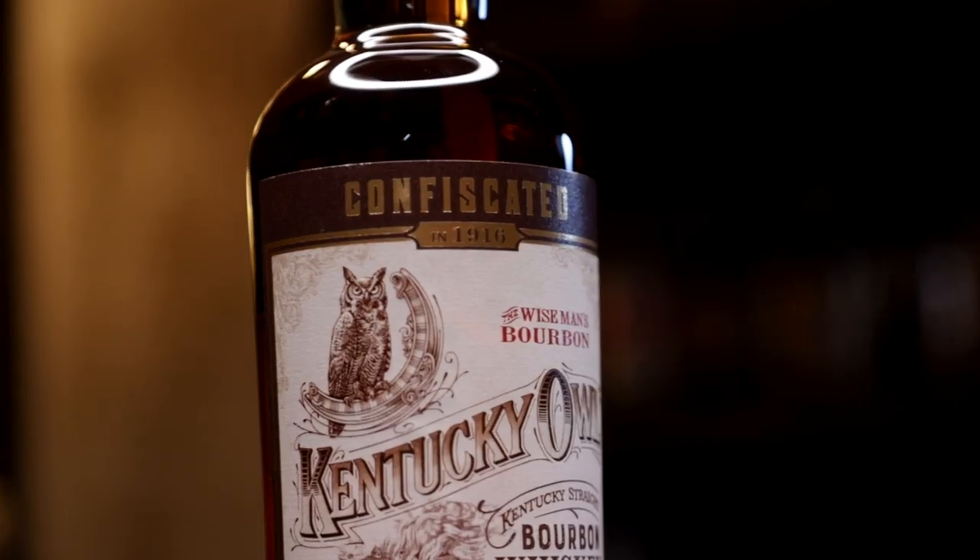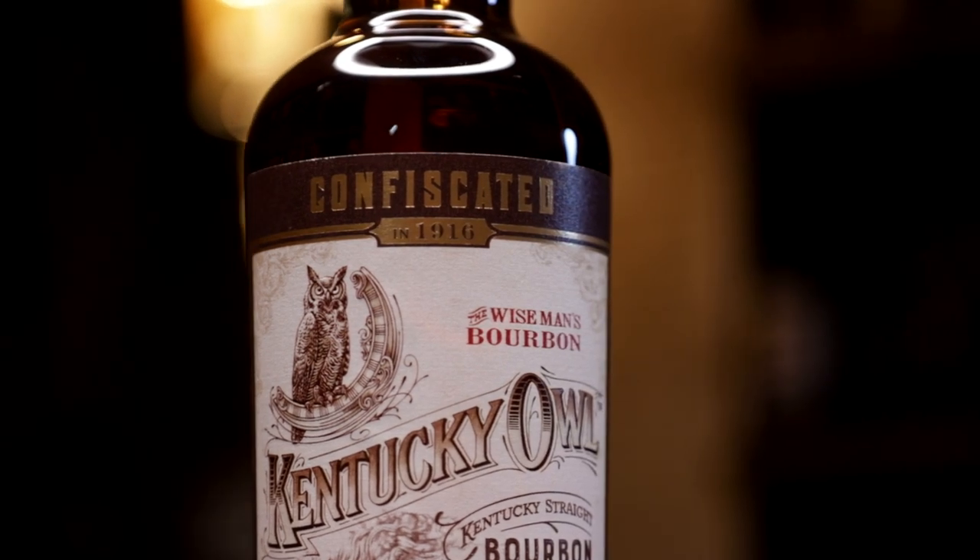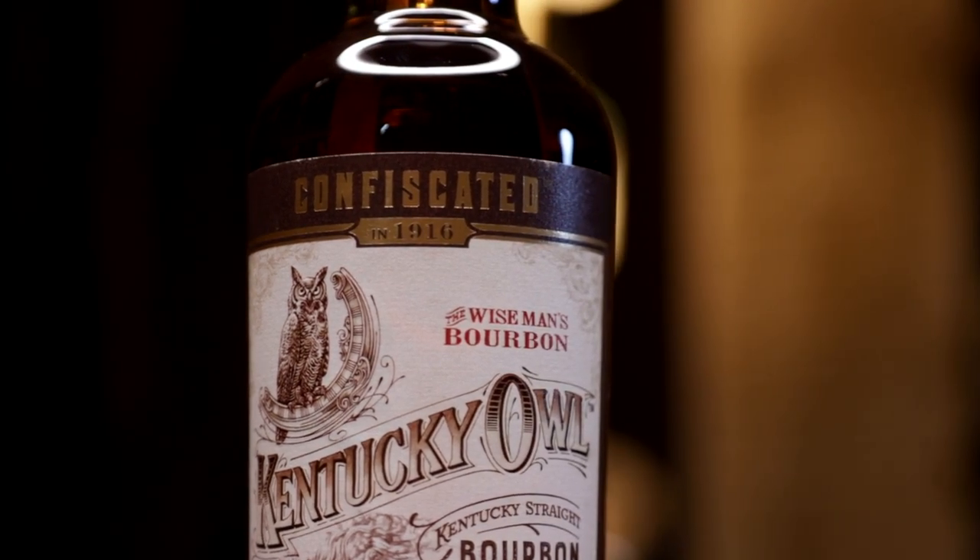I got a passing grade on fifth grade math, but that's about it. There's a lot of chicken scratch on paper that turned into this one. It's also the first whiskey I've ever been a part of in the sub-100 proof range.